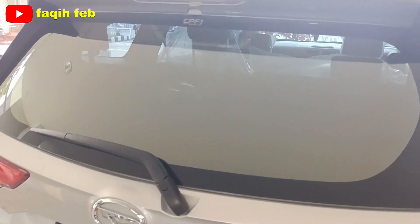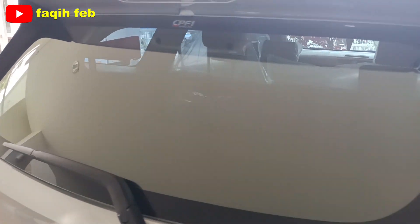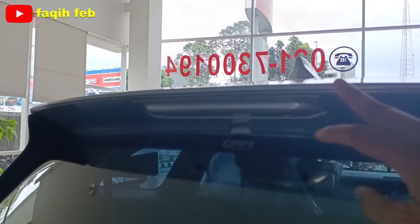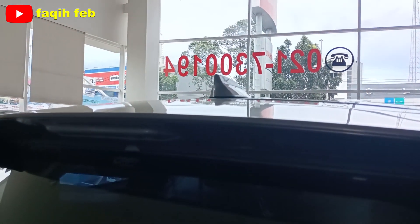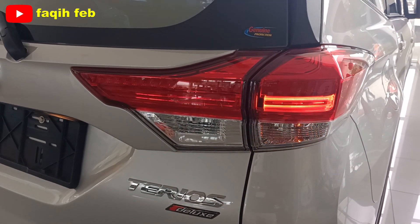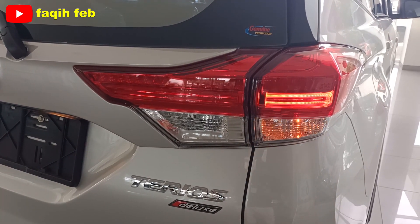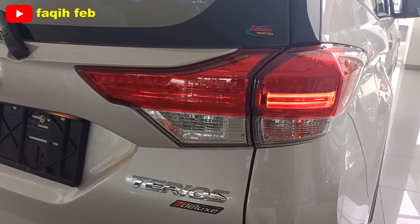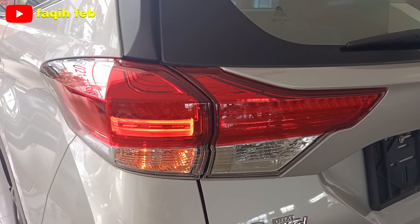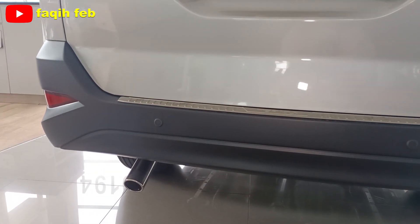Kaca belakang belum ada defogger, tapi sudah ada wiper bagian belakang. Spoiler belakang sudah ada, belum ada high mount stop lamp-nya. Berbeda di varian tipe R yang sudah ada high mount stop lamp-nya. Bagian atas ada antena model Sharkfin. Bagian bumper warnanya hitam.